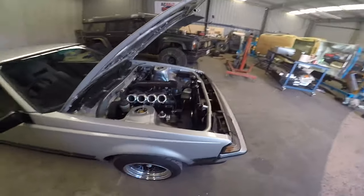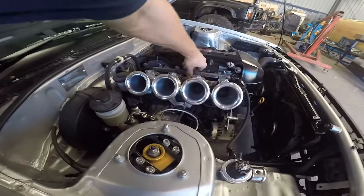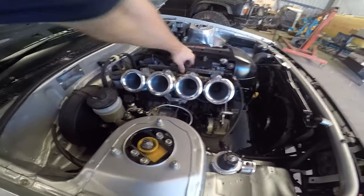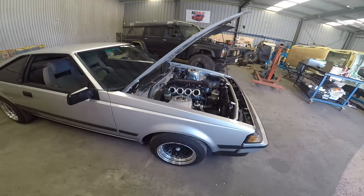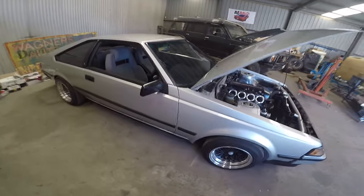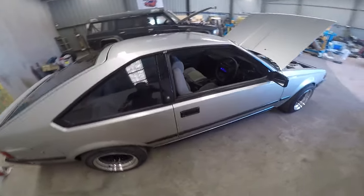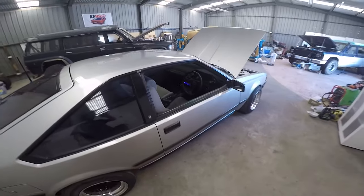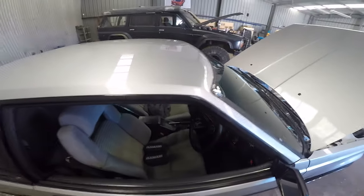I don't run an IAC valve. It has been on a dyno — it made 133 kilowatts at the rear wheels. It redlines at 8200 RPM, so it really does scream when you get up to those RPMs.